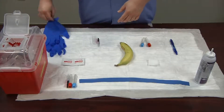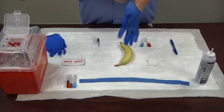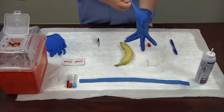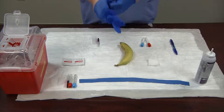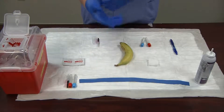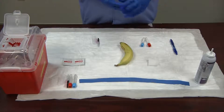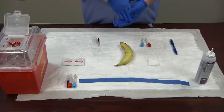Now I'm going to don my gloves. Make sure that you have a good, tight, snug fit. Your fingers should be good and snug in the gloves — you don't want too much excess on the fingertips. In phlebotomy, you need a good tight feel against your fingers so you can palpate the vein easily.